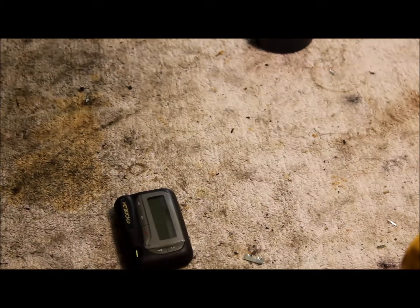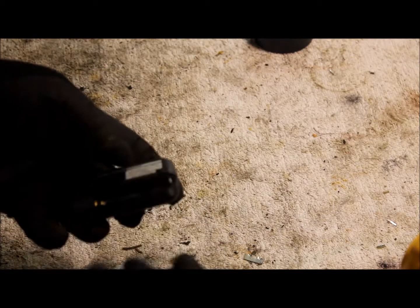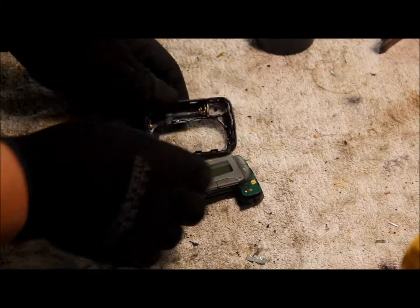I'm gonna go ahead and scrap it and see what's inside. I looked at it and I don't see any screws or anything to open it up, so my best bet was to get a hammer and just give it a few taps. All right, just gonna go ahead and give it a few taps — looks like it's working, there we go, it opened up.